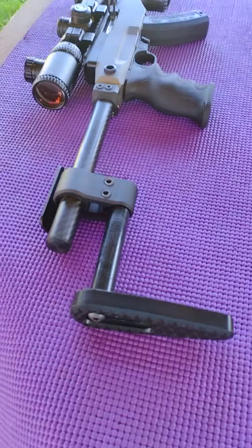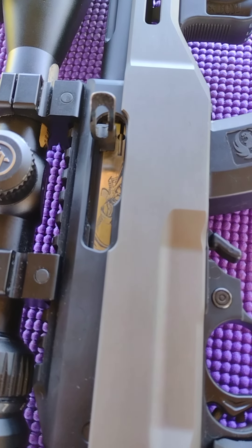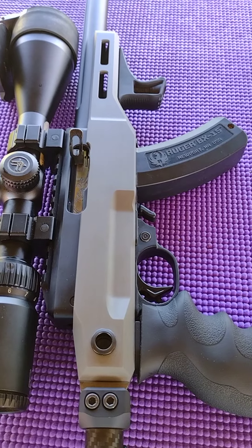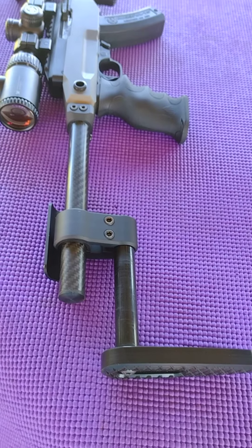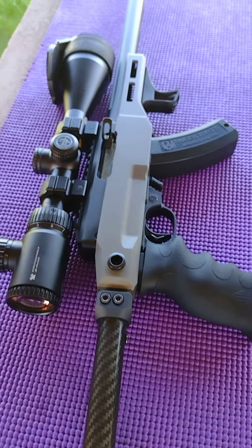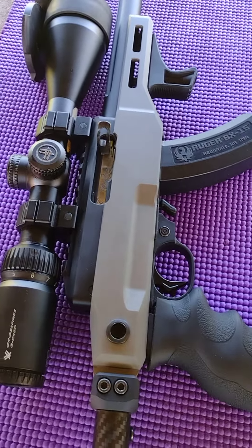For something a little lighter that I normally keep a red dot on, we've got this little guy right here, or what I call my wife's gun. It's got a Tactical Solutions barrel, the Odin chassis from Enoch Industries, and another TACOM adjustable buttstock. It's got the Crossfire 2 3x9x50 with the illuminated reticle. It's also got a JWH custom charging handle and a Volquartsen trigger with upgraded hammer and sear in there.